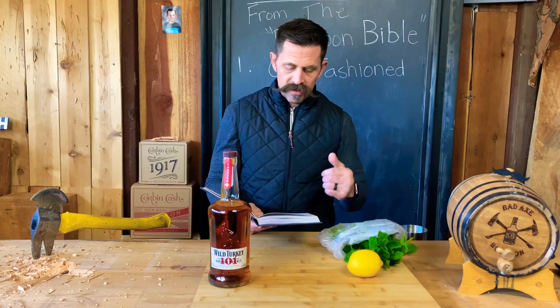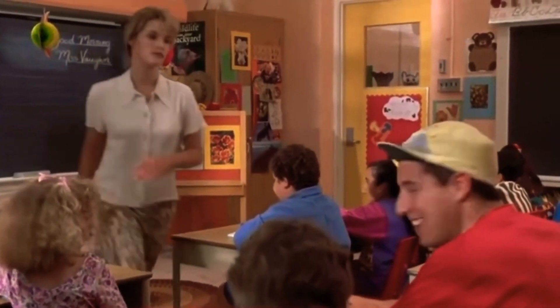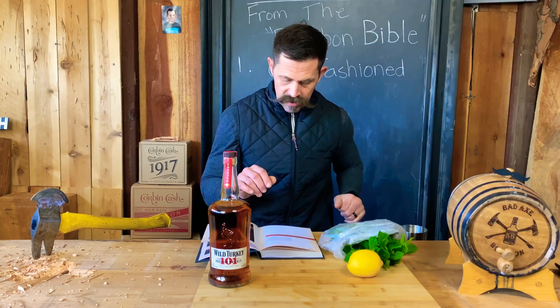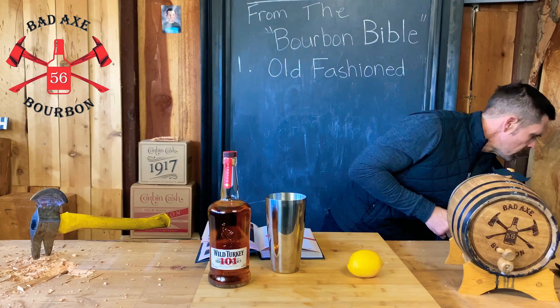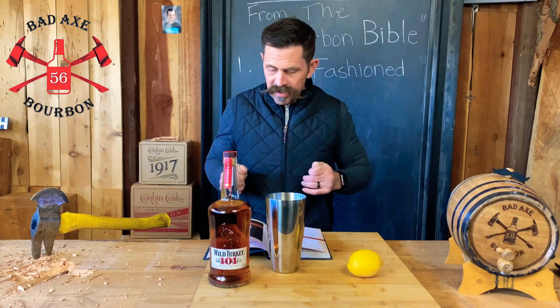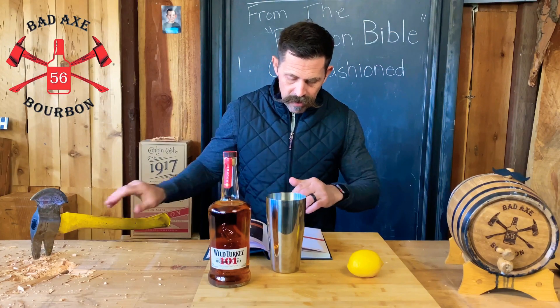Three quarter ounce of simple syrup. Once we have all this stuff, we're going to gently muddle the mint leaves into the bottom of a cocktail shaker. It says four to six leaves — we'll go five. Minty! Man, I really don't like mint stuff personally — that kind of mint. I like candy kind of mint: Andes chocolate mints, mint chip ice cream. This stuff, not so much. Anyway, I digress.